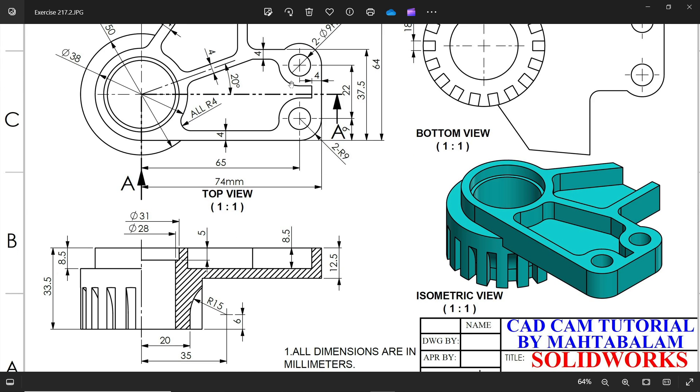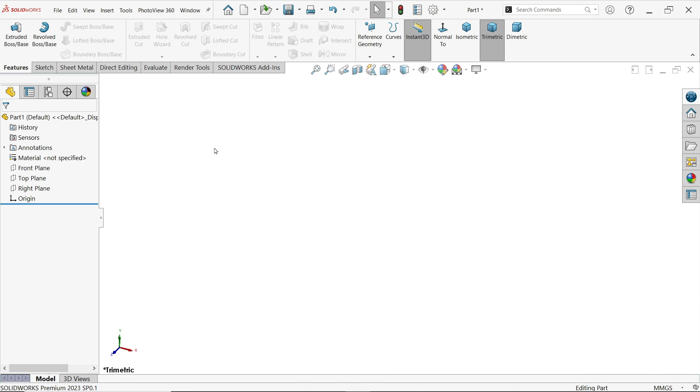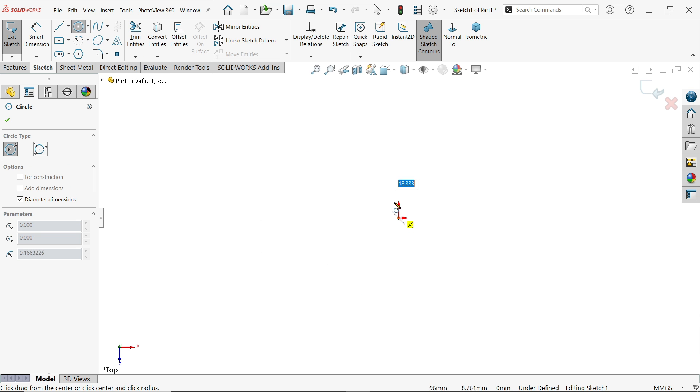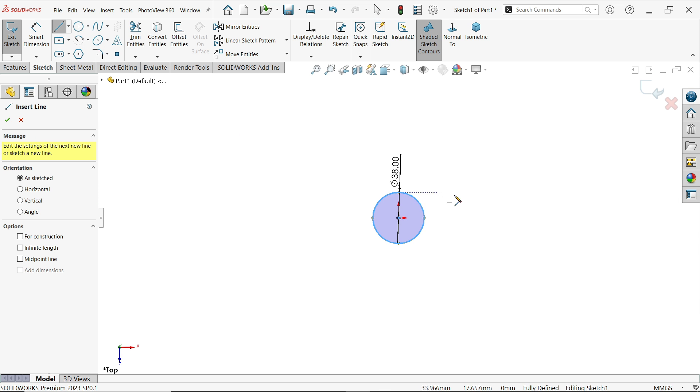How long do we need to extrude? You will see in the section view: 12.5 millimeters. This span is 12.5, so let's do this first. Make sure the unit is selected in millimeter-gram-second. Activate the top plane sketch. Let me select the circle tool and draw one circle at the center point — 38 — then press Escape.